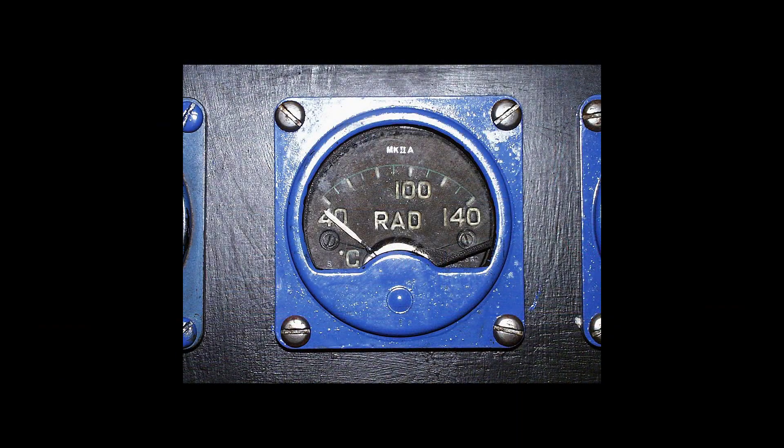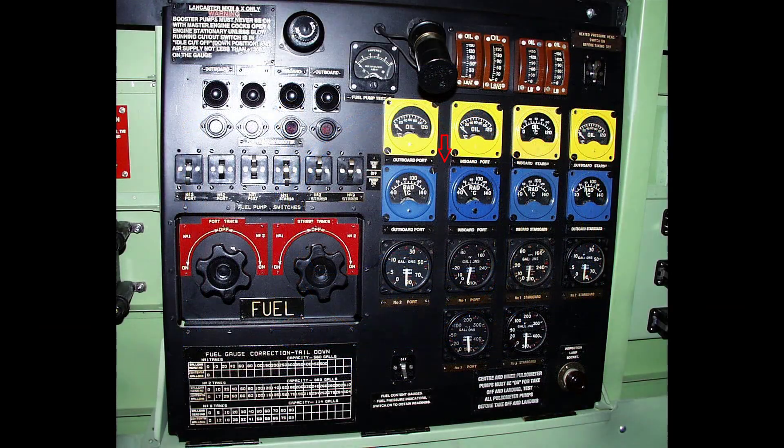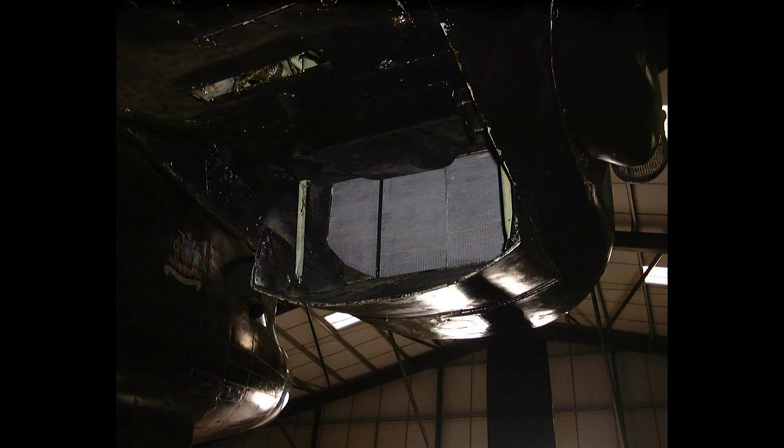The coolant temperature gauges are mounted on the flight engineer's panel as shown here. Finally, here is a selection of coolant system related photographs.